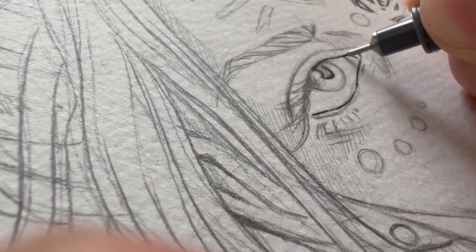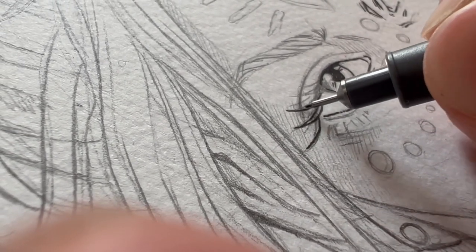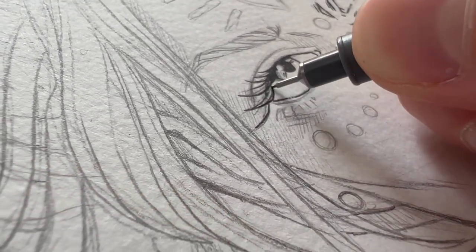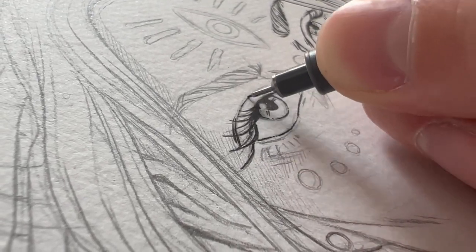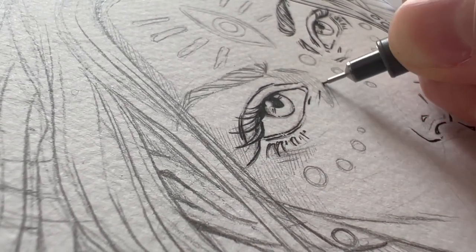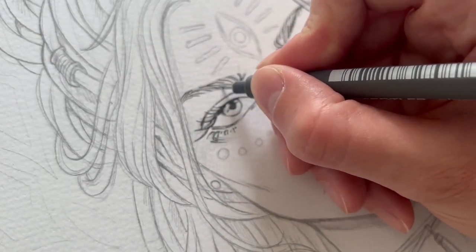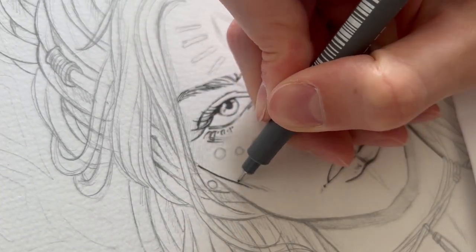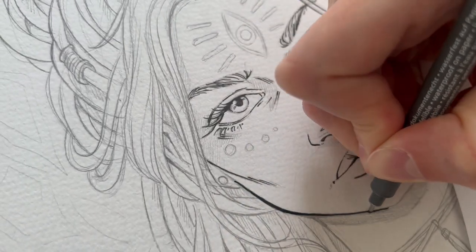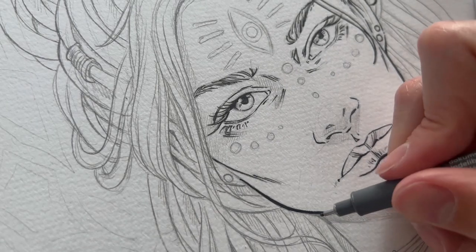I think we should all just disregard that I kept my finger on the lens — I'm still new to this, so yeah. If you're inking over your pencil lines as I'm doing with this piece, you can always put down a sheet of paper underneath your hand so you won't smudge your lines.